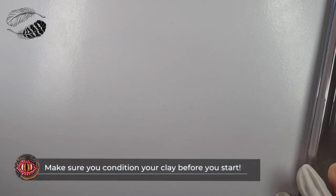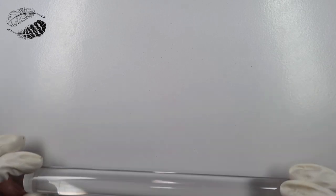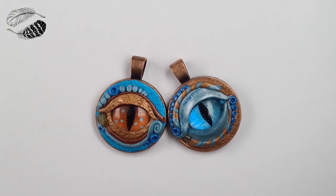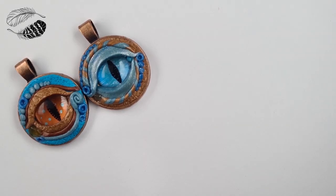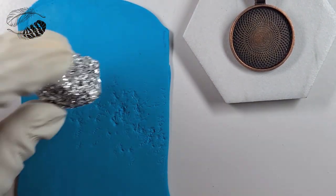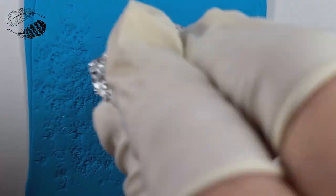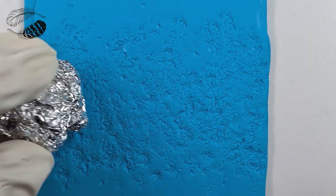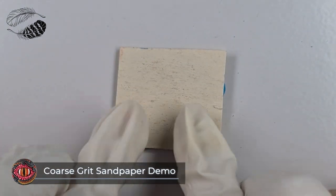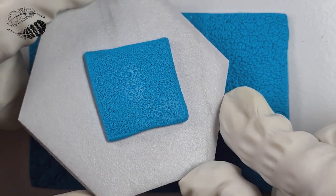This polymer clay has been properly conditioned and put through the thick setting on a pasta machine. If you don't have a pasta machine you can simply roll it with an acrylic roller or rolling pin. Feel free to look at my tutorials on how to roll thin even sheets of polymer clay by hand in the description box. Before we pop it into the bezel we are going to create some texture on the surface. See how I'm using scrunched up aluminium foil to get a nice texture. We're keeping this dragon eye nice and simple while we learn the basics of polymer clay and constructing the dragon eye.